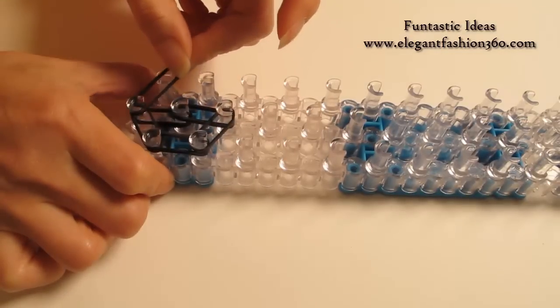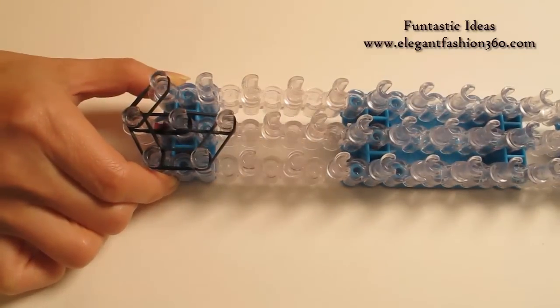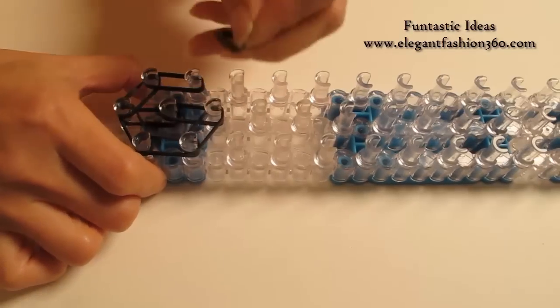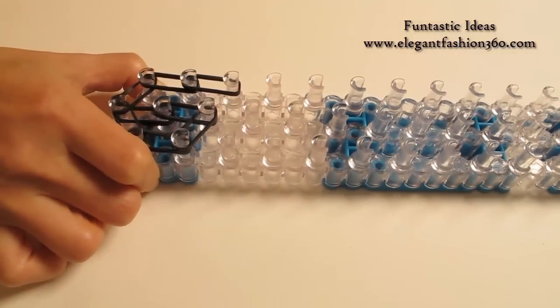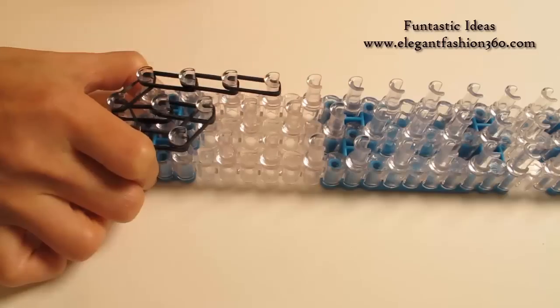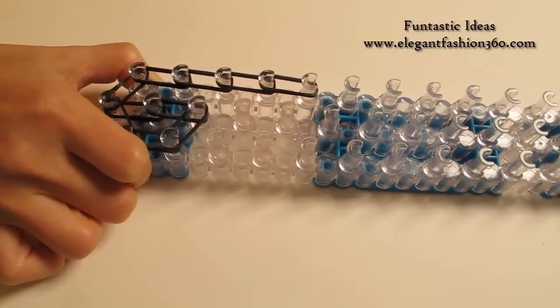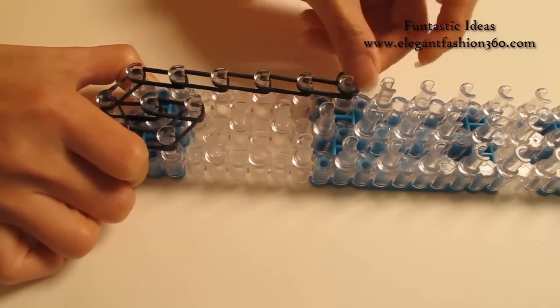Now we're gonna come back here. From 1st on the center, go down to 1st on your left, then 1st to 2nd on your left. And we're gonna do this for 6 times — 2, 3, 4, 5, and 6.